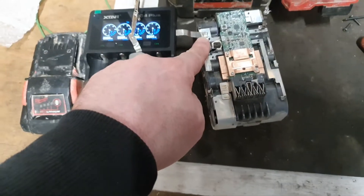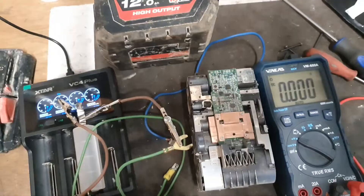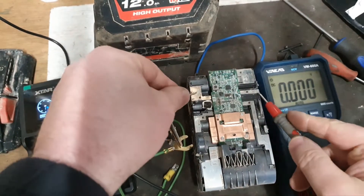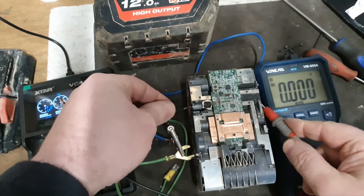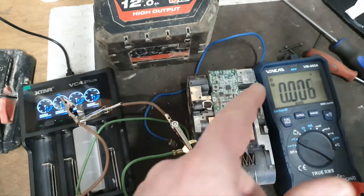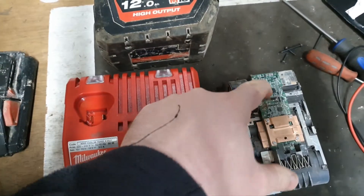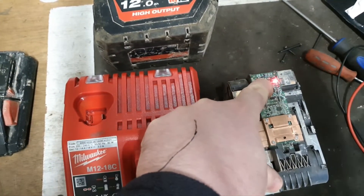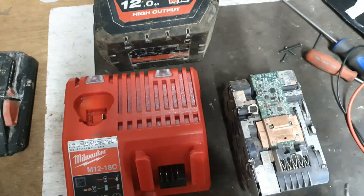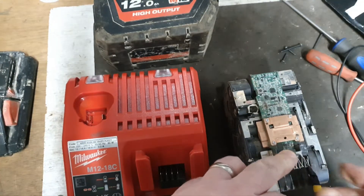If the voltage drops back, that would indicate a failed cell, and hopefully that won't happen — if it does, cell replacement is the only option. This bank is now being brought up to voltage. I'm going to have to leave it overnight to see if it holds the charge. That took a long time, but this bank of cells is finally up to around four volts, pretty near the rest. Now I just have to try and reset this flashing light. There's a tip given to me by one of my subscribers — hopefully that will sort this out.